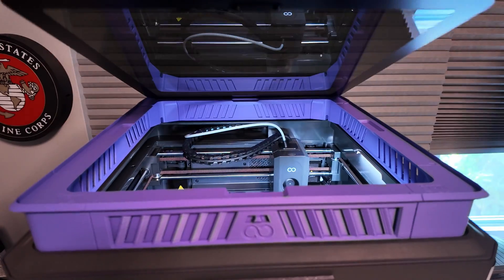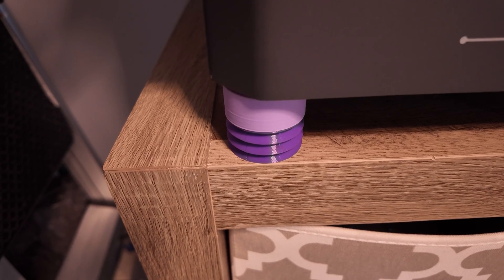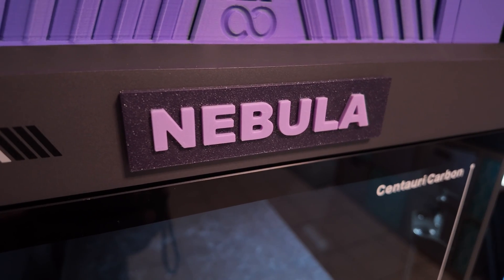When it comes to enclosed CoreXY 3D printers that are becoming very popular, and rightfully so, I've noticed a similar theme of remedies for best practices. Knowing that this wasn't going to arrive for a while, I printed some improvements such as a riser, a PTFE tube redirector, vibration control feet, and most importantly, a name tag.